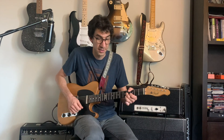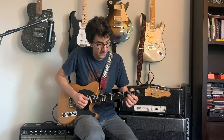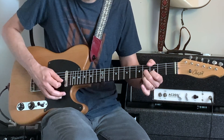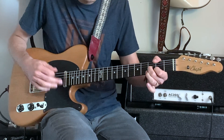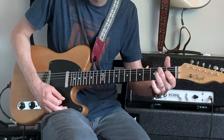We can also make this more interesting by alternating between fretted notes and the open E string — the open first string. I'm playing the open string first, then the fretted note, back to the open string, then down a half step, still alternating with that open string, and then add another half step into our E7.